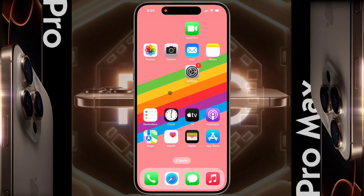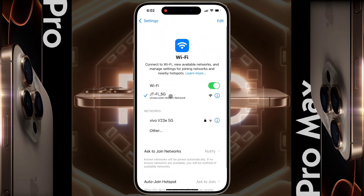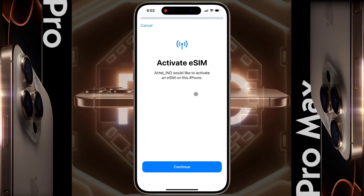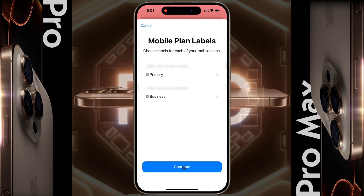After the verification call is complete, you will have to wait for 2 hours. After 2 hours, connect your iPhone to any Wi-Fi network and open the iPhone settings. After opening the settings, you will see a notification — Setup Mobile Service — click on it. Tap Active eSIM, then tap Continue. Now your eSIM is activating; wait a few seconds until this process is complete. The mobile plan setup is complete — tap Done.